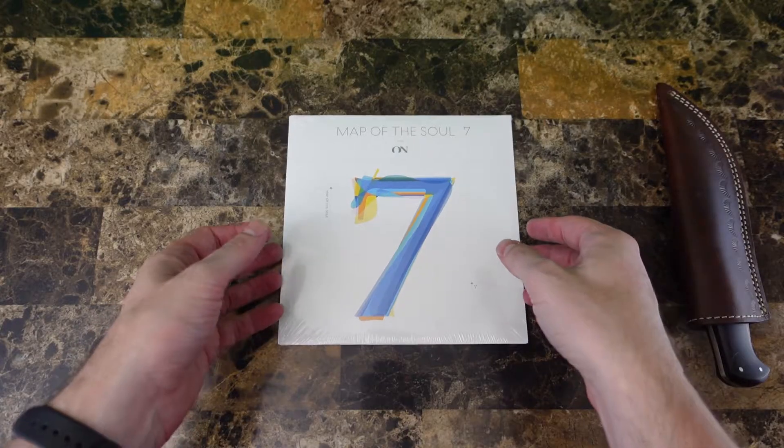Yo dudes, this is Logan at Riskless Review, where I test products so you don't have to. Today we're going to be looking at some BTS unboxings, let's get to it.